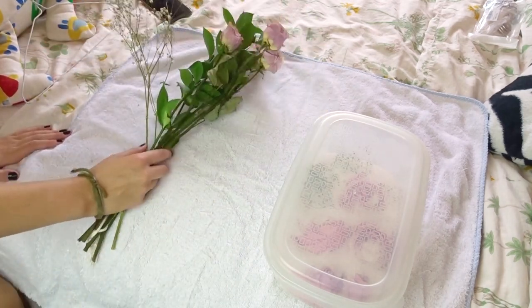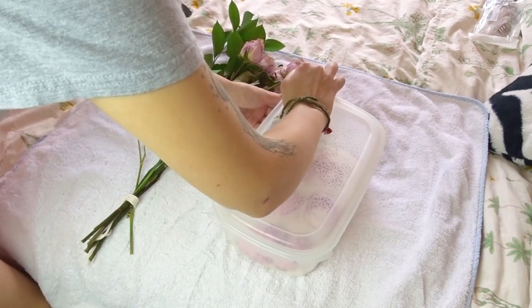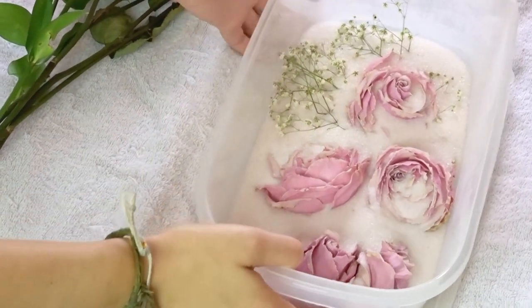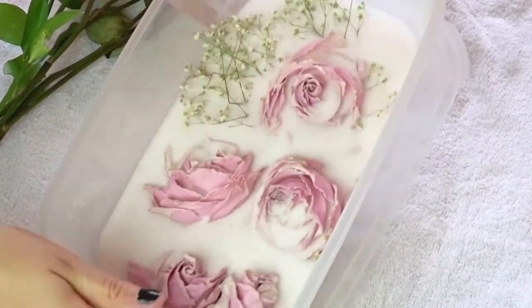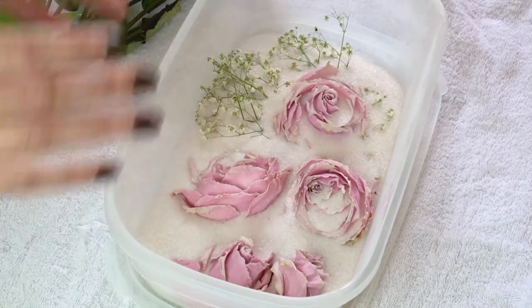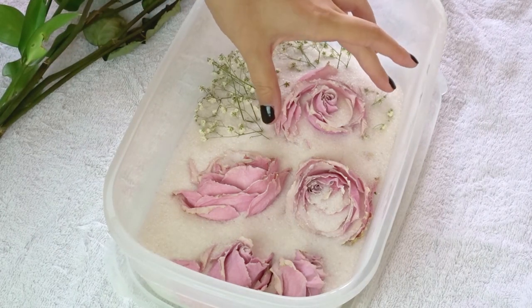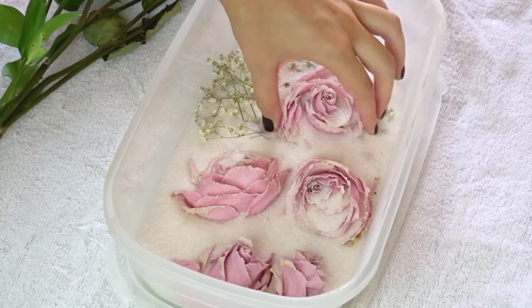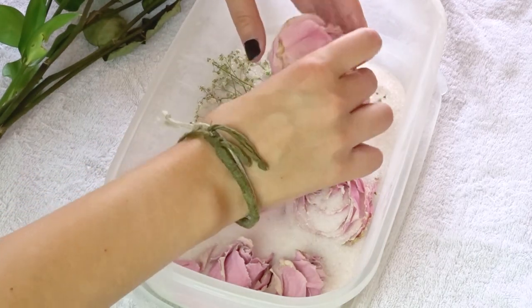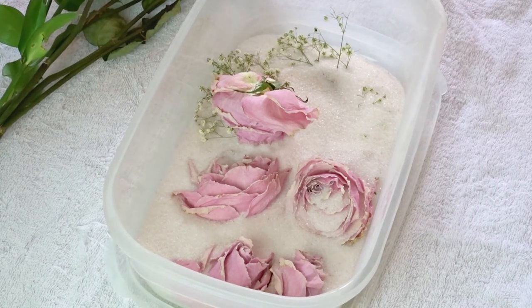So let's pop open this — I'm very excited to see. I did check probably about four days ago. Here are the flowers in the box with the crystals. This is going to be a slightly messy process, hence why I have a towel out here. I'll show you a clip at the end of them all clean and tidy — I'm not about to try and do that on camera.